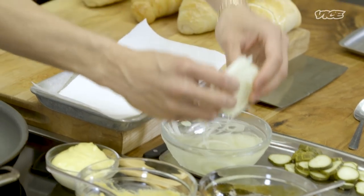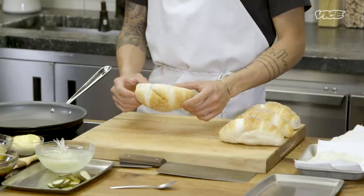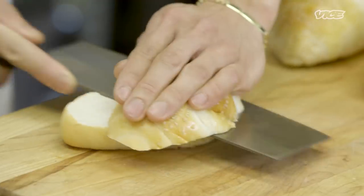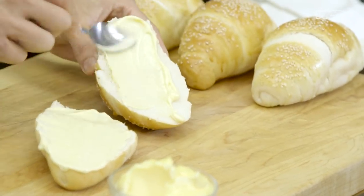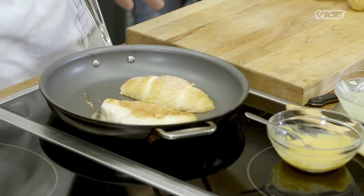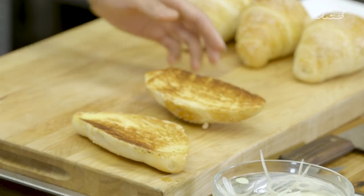Now we can start assembling our McRib. After the onions have been soaking, take them out of the ice water and give them a little dab dry. For the buns, I like to get these from the Chinese bakery — they're called jiu jai bao in Chinese — but if you can't find them, any type of soft oval-shaped bun works. Just slice these in half, get the pan hot, slather some kewpie mayo on them to help them brown, and be super generous with it. Toast the buns until they're nice and brown, then set aside while we get the ribs ready.